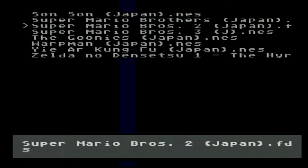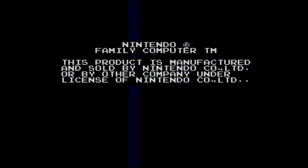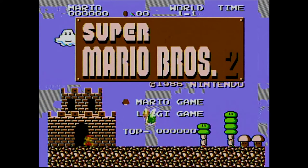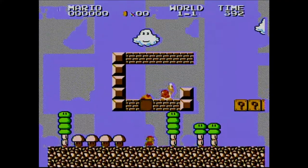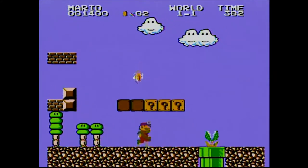Here is the Famicom — I'm gonna be playing the Japanese Super Mario Brothers 2. First of all, I don't like the widescreen so I'm gonna fix that. And that is the first real problem with this converter. It does clear up, but man, that was a bad first impression.